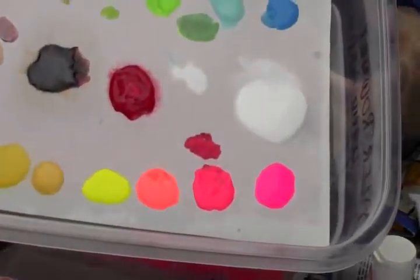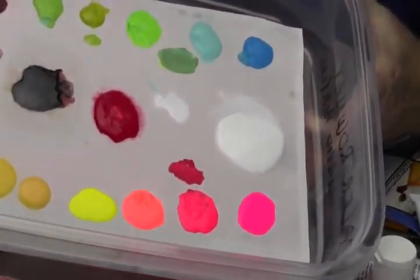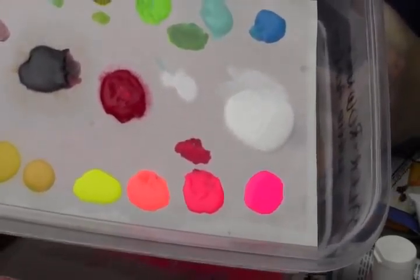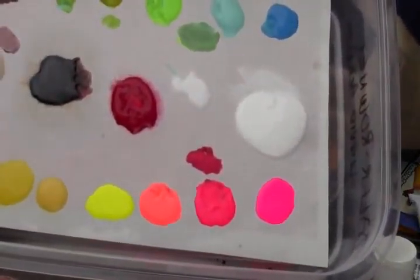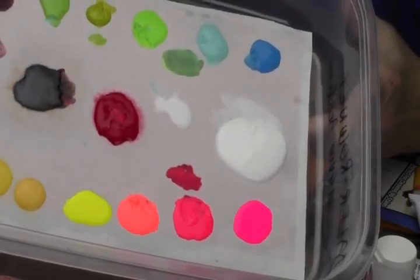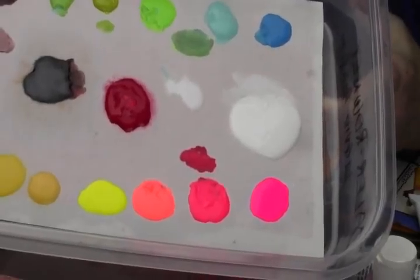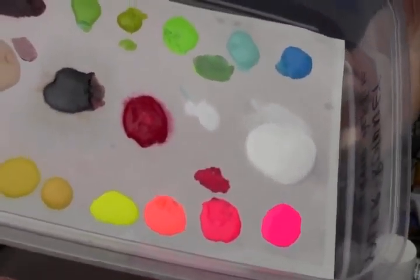I did find that the neons seem to be drying out quicker than the rest. You can see those bright neons — they're still workable, but portions of it are starting to put a skin over it. I've had this now about 10 days. I really need to add water to it; from research I found you do have to keep that sponge underneath wet.